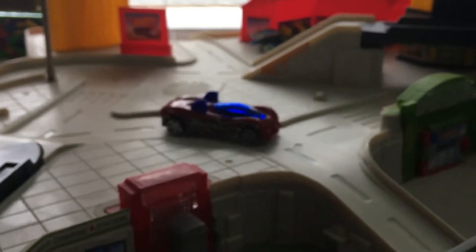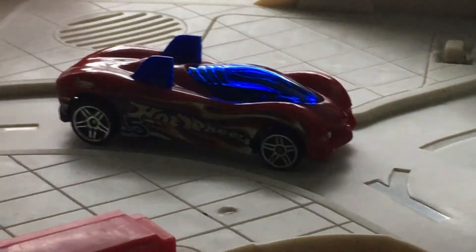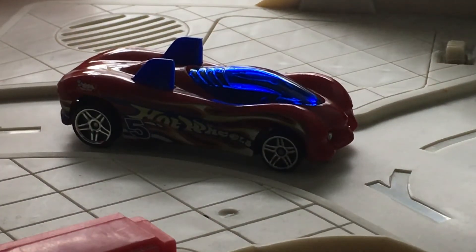So anyways, that is my new mail call of the Hot Wheels 2004 Track Aces Power Pipes. I hope you guys enjoyed this video. Leave a comment, like, and subscribe, and I hope to see you guys soon. Take care.